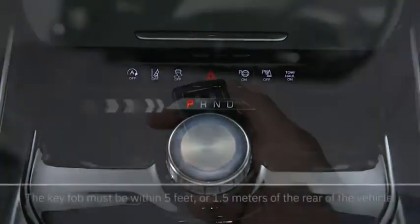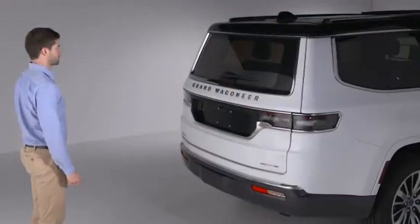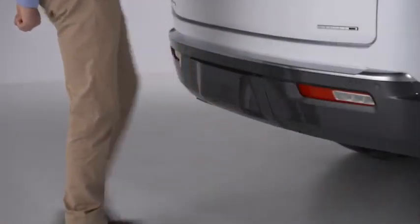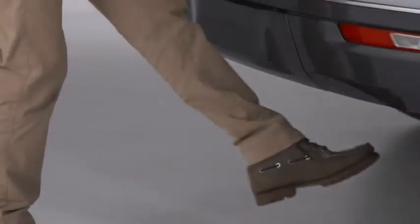With the transmission in park and the key fob within 5 feet or 1.5 meters of the vehicle, just move your foot under the bumper in a straight, gentle, in-and-out kicking motion. Or use a side-to-side or sweeping motion.